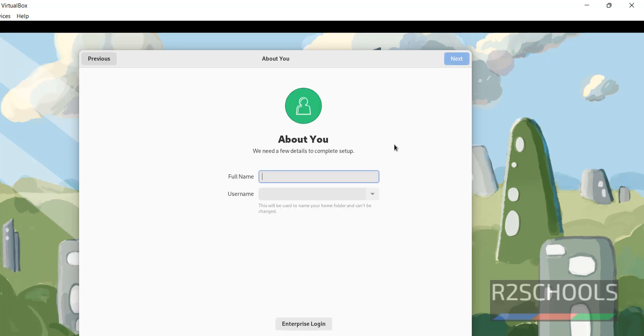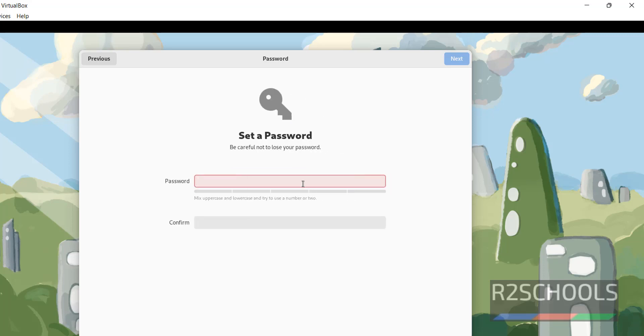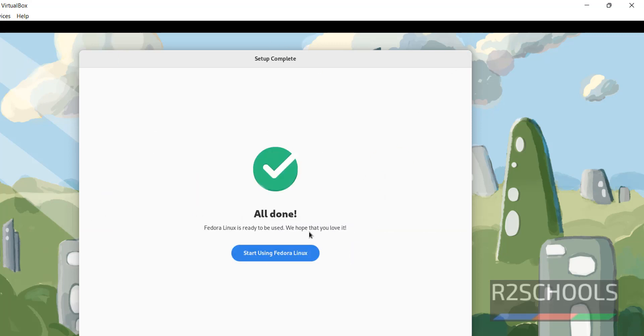Skip Online Accounts. We have to create a user — I am giving the full name as R2Schools and the username the same. Click Next. Provide the password for the R2Schools user, then click Next. Setup is completed — click on Start Using Fedora Linux.